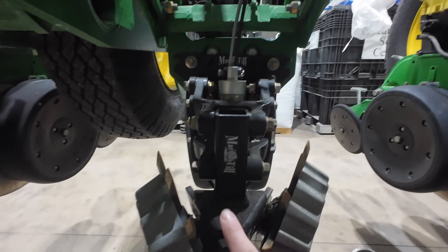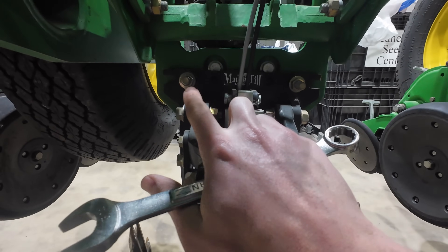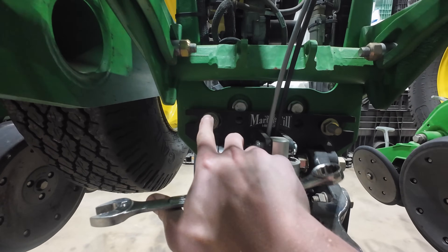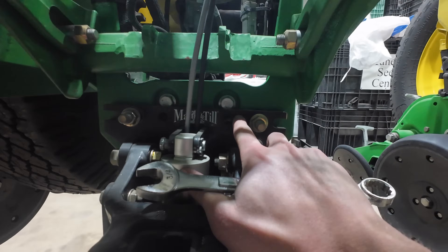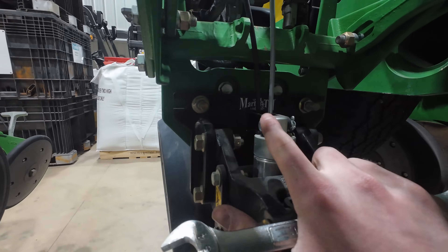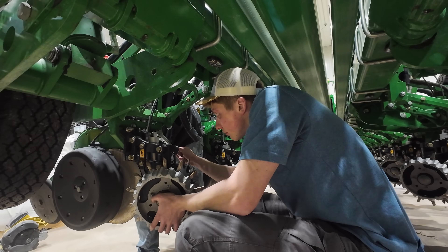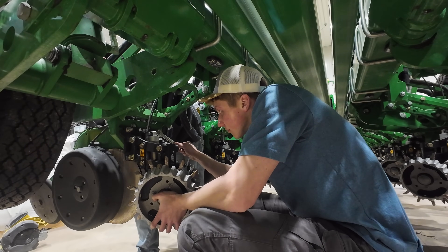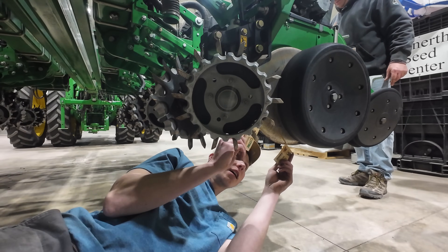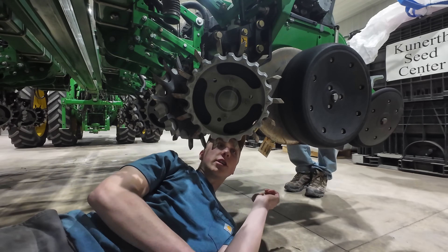One of those things is the row cleaner here — this spins and cleans trash out before the planter comes through. On this row it is not perfectly straight; you can see this side is sitting up a little bit higher on the black bracket than the other side. We're going to loosen up these four bolts and try to get it straight across like it is on all the others. Then here are the seed disc openers that dad checked — he wants me to double-check whether we need to shim anything on them.